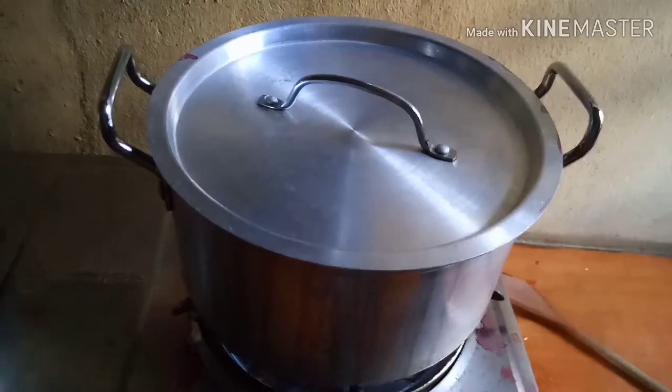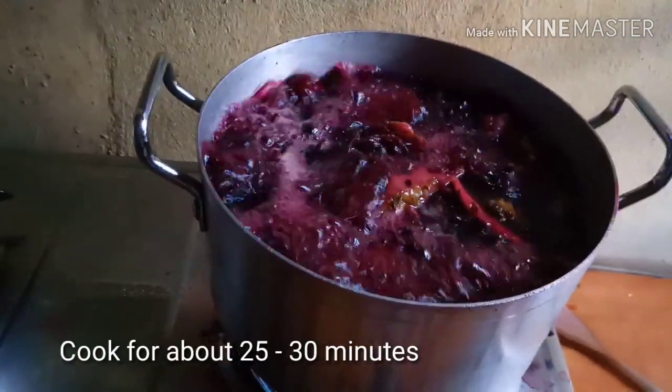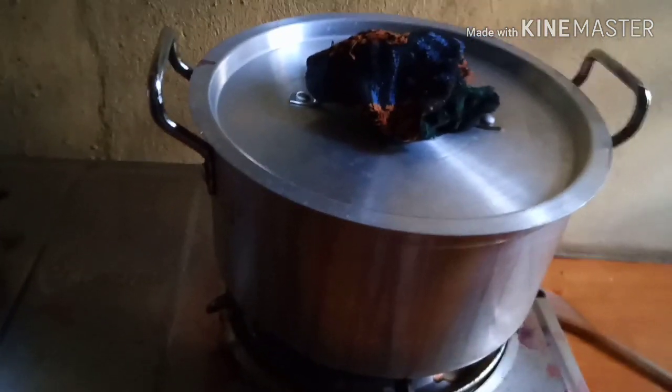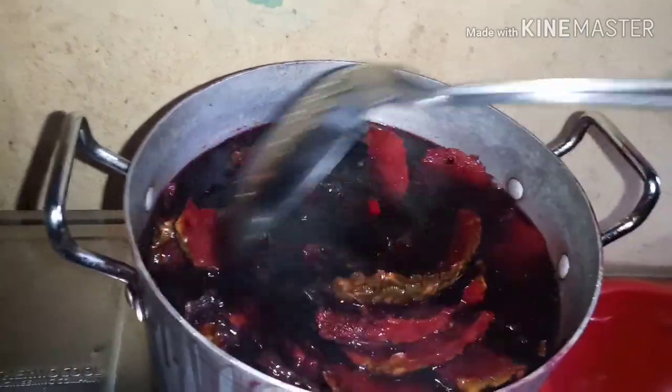Some people grate their ginger but I didn't — I just cut it into pieces so it won't be too spicy. After about 30 minutes, stir it again, and when you're happy with the result of the boiling, you can turn off your gas.